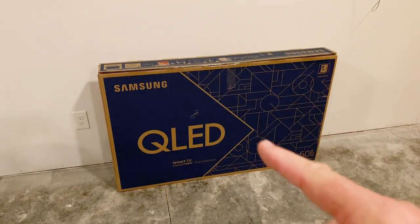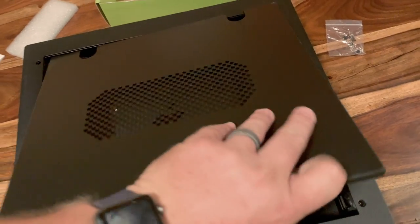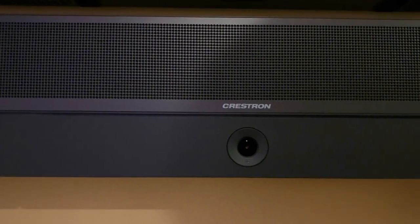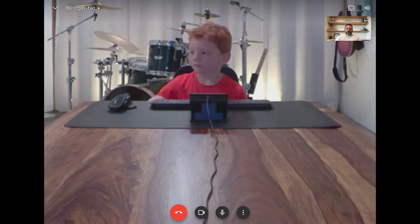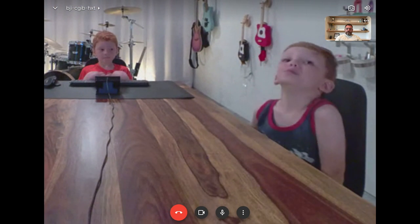For the display we've gone with a 50-inch Samsung TV that's wall-mounted with a back box that contains the Mac Mini. The speaker bar from Crestron has an integrated microphone array and a Huddle IQ camera. We chose it because it's capable of finding everyone in the room and making sure that they're part of the shot.